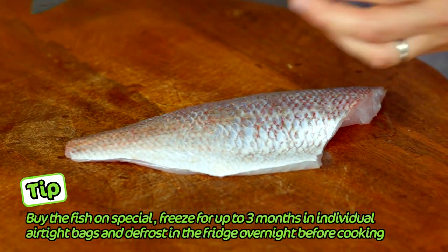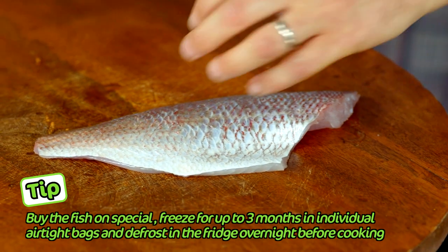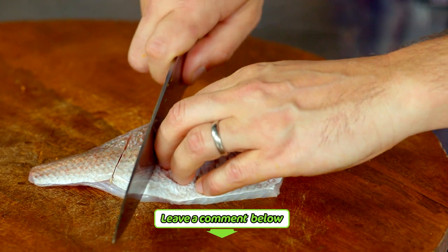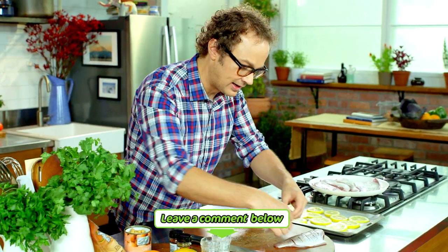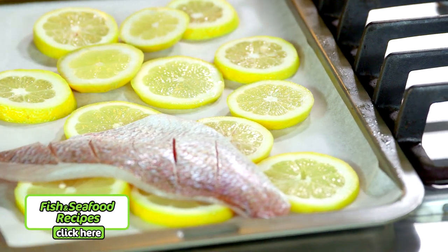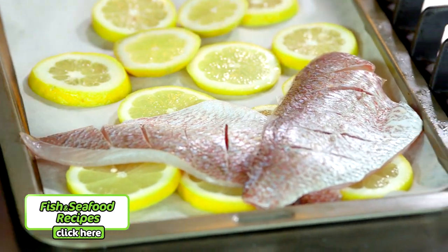We're going to score these snapper fillets. Take a knife that's quite nice and sharp and add really shallow scores at about two centimeter widths. This will allow the fish to cook beautifully, evenly and a little bit faster as well. Once you've scored all these, pop them directly on top of the lemons.